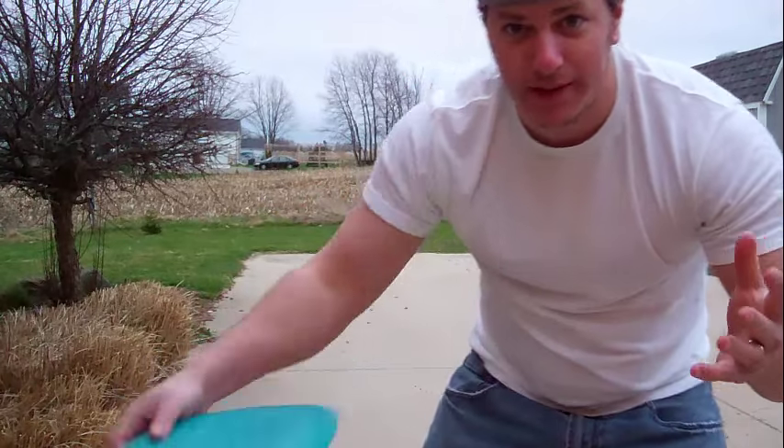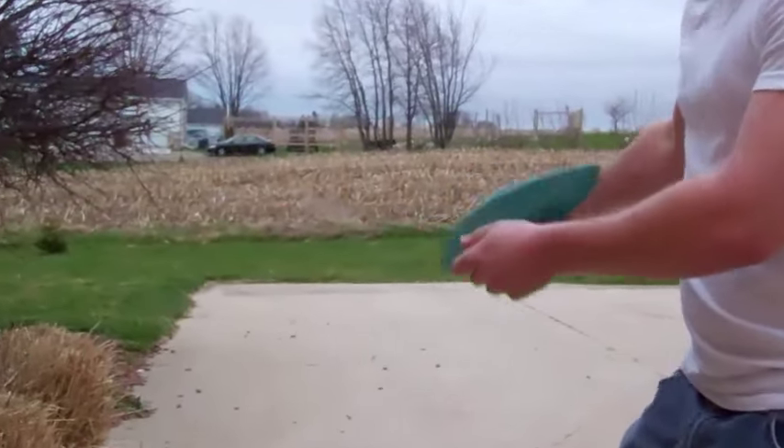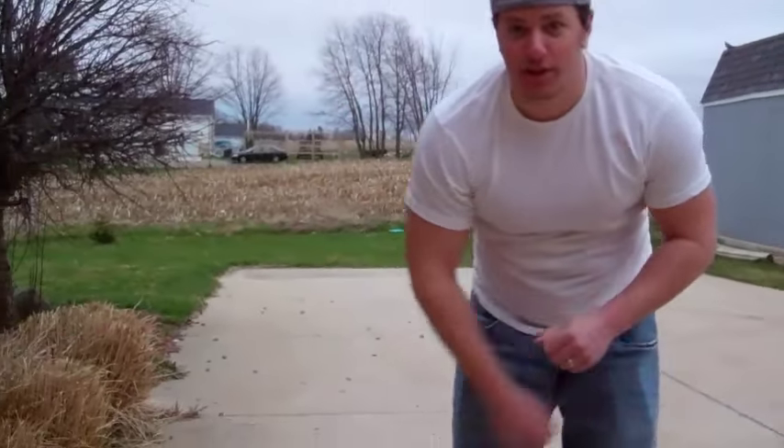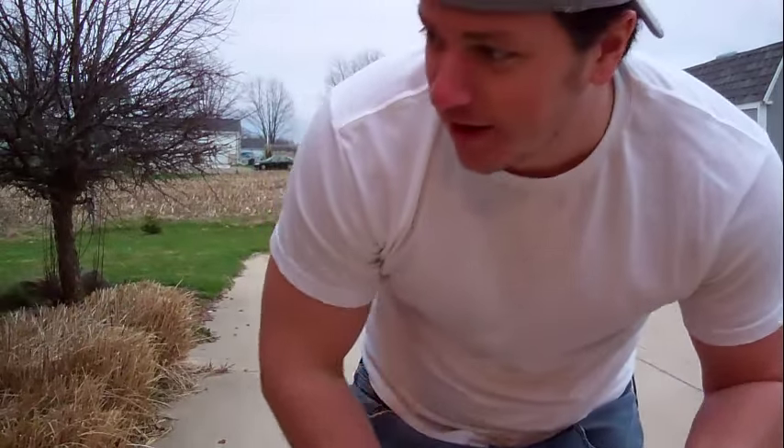Probably not going to handle the wind very well, but let's take a look. That turned and burned, so I'm not a fan of that one at all.